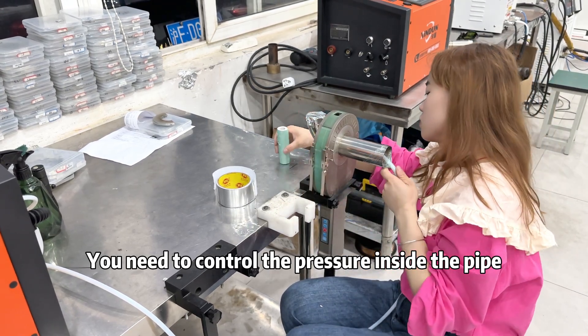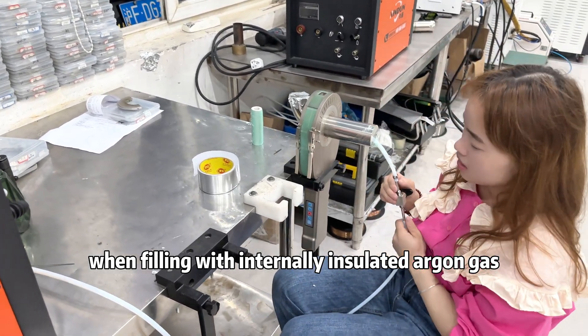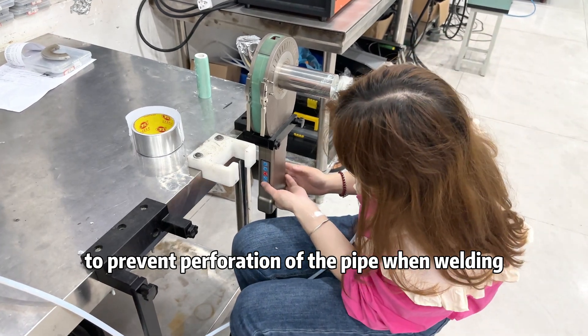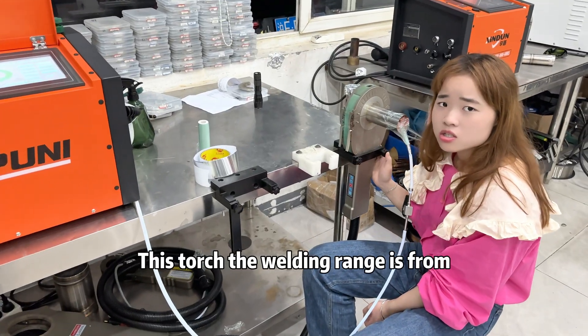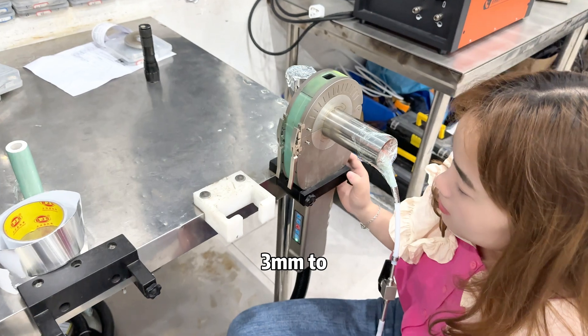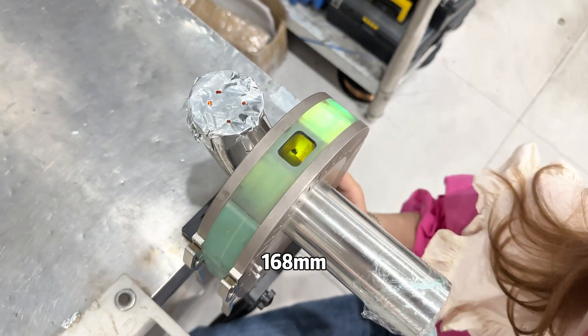You need to control the pliers inside the pipe when filling with the internally insulated iron gas to prevent perforation of the pipe during welding. This torch has a welding range from 3 mm to 168 mm.